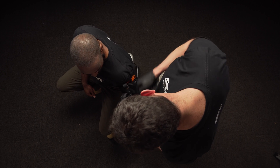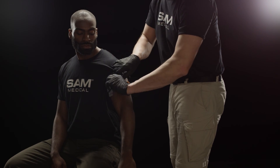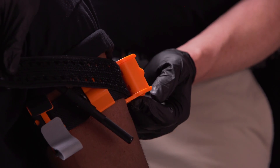To remove Sam XT, undo the time band, release the windless from the hook, and untwist it. Lift the tab on the front of the TrueForce buckle to allow prongs to retract.